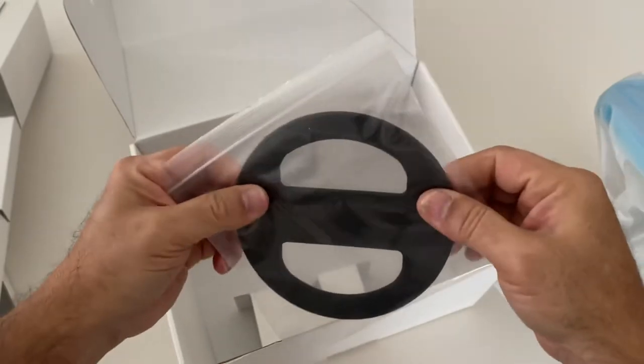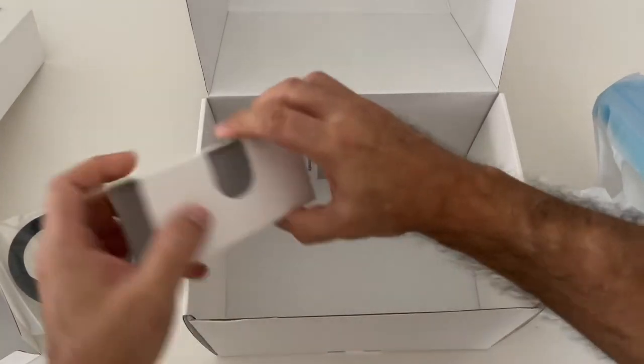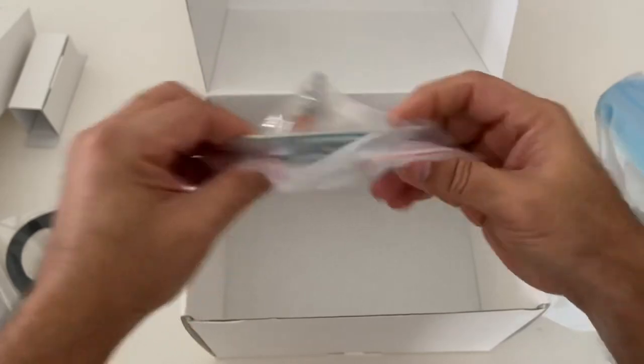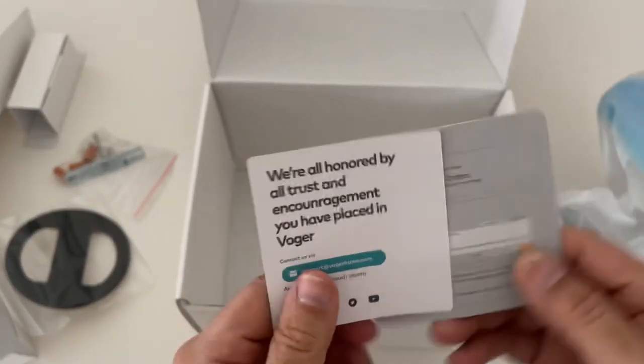We have a kind of a washer to make sure there's no water intrusion on the electrical connection. We have a few bits of hardware that we need. We got some little freebies and warranty cards.